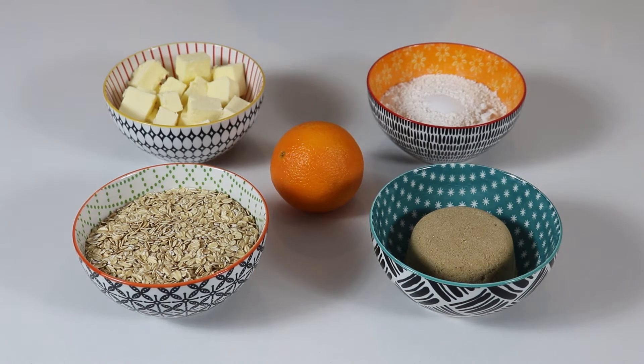Hi everyone and welcome back to Queen G's recipes. Today we are going to be making blueberry oat squares. These are delicious, they are more of a healthy snack and they are so good you are going to love them.